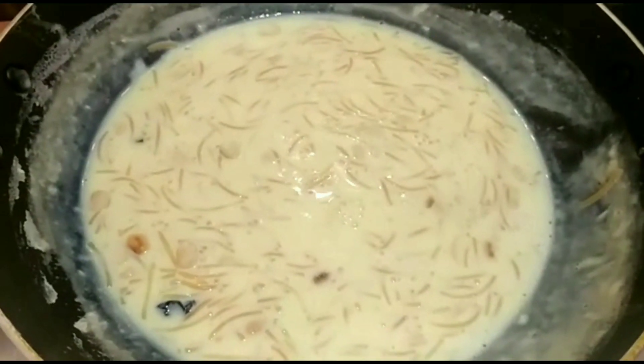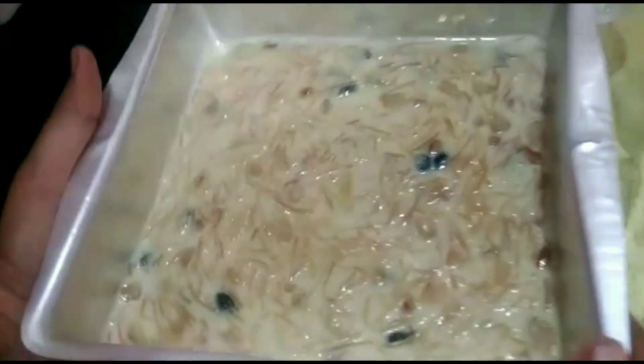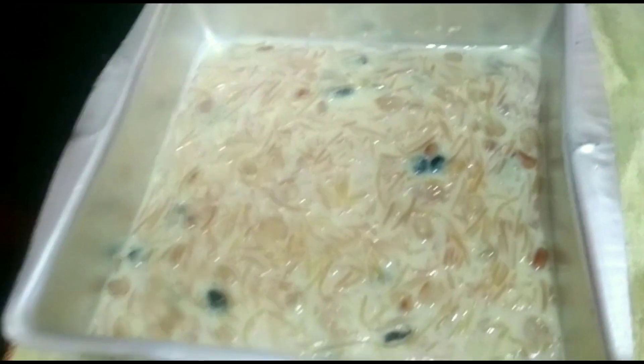Let's set the dessert aside for 4 hours. This is best prepared in the evening time for this dessert.